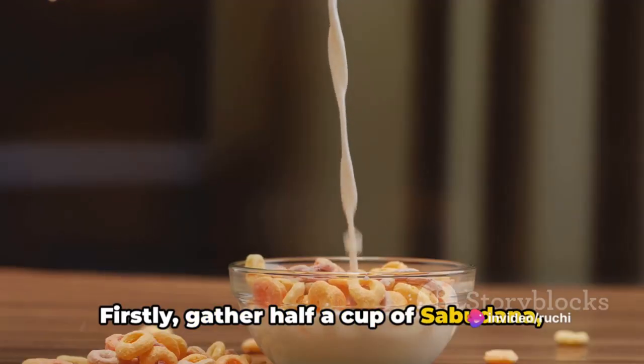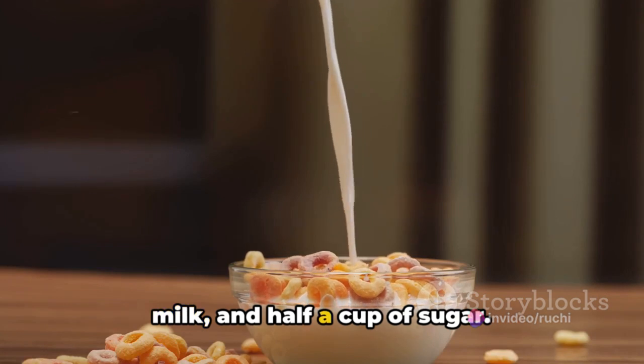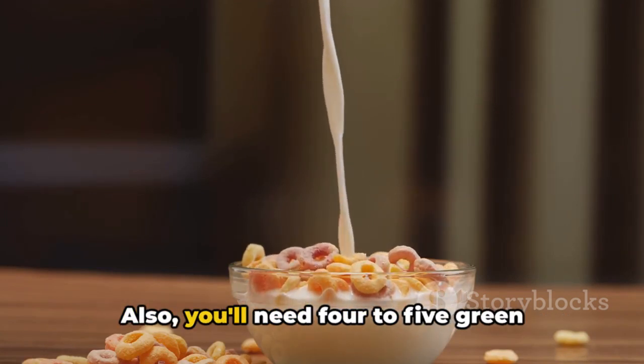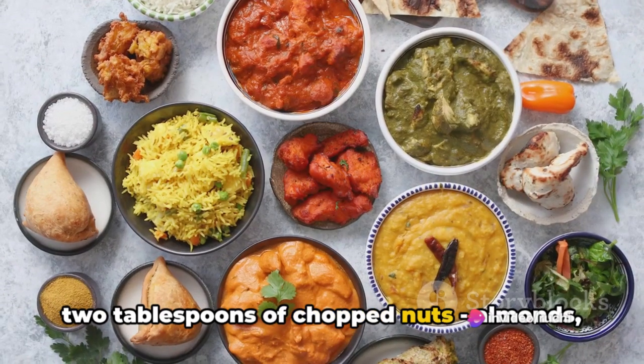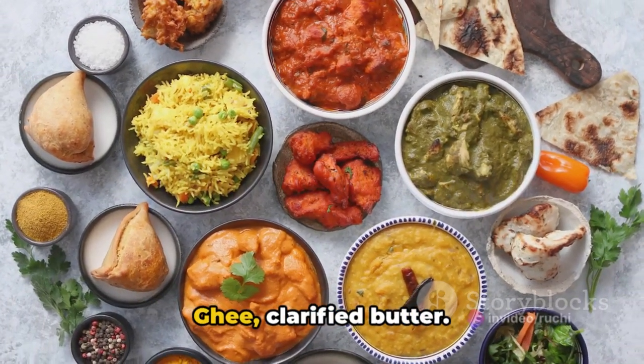Firstly, gather half a cup of sabudana, which are tapioca pearls, four cups of milk, and half a cup of sugar — you can adjust the sugar to your taste. You'll also need four to five green cardamom pods, a pinch of saffron strands, two tablespoons of chopped nuts (almonds, cashews, pistachios), and a tablespoon of ghee, which is clarified butter.